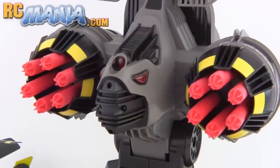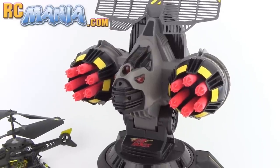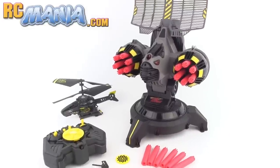Hey folks, it's Jang here from UltimateRC.com and RCmania.com, the place for toy-grade RC reviews. This is my look at the Air Hogs Battle Tracker set.